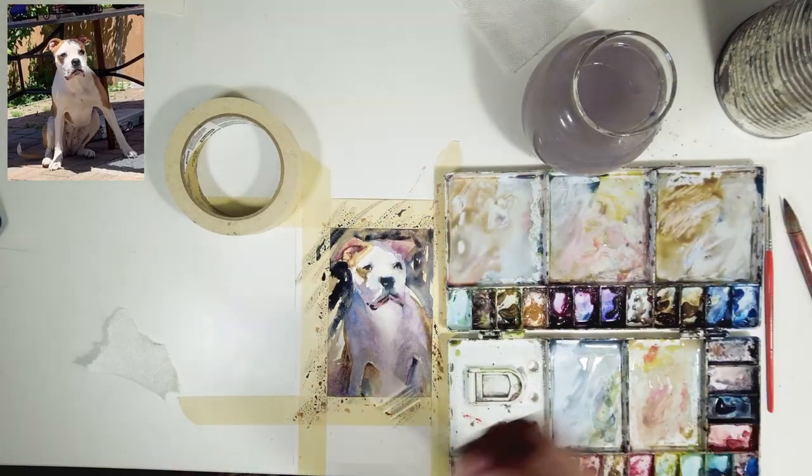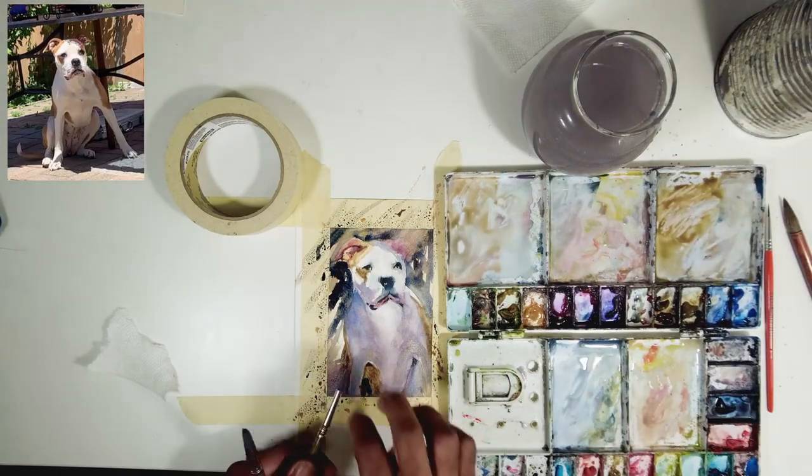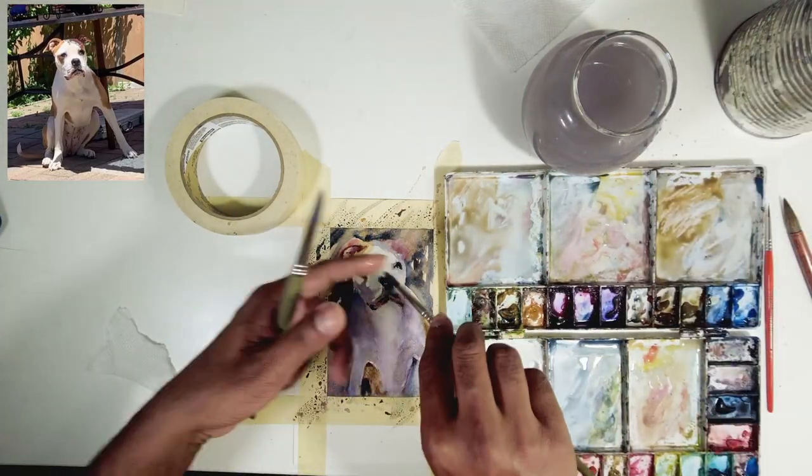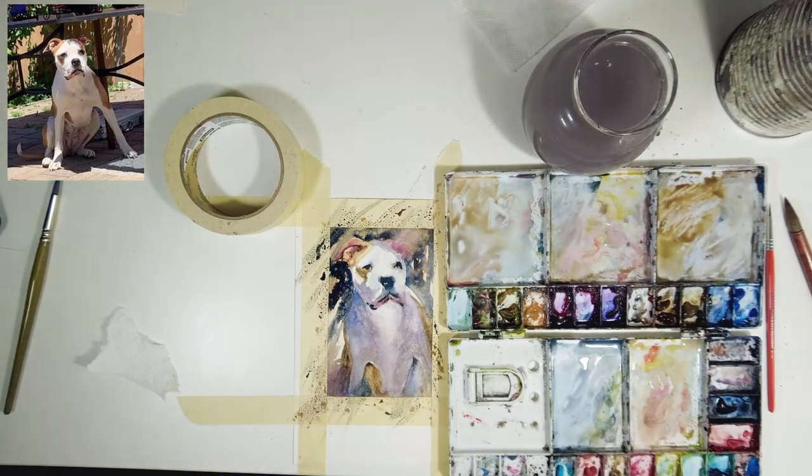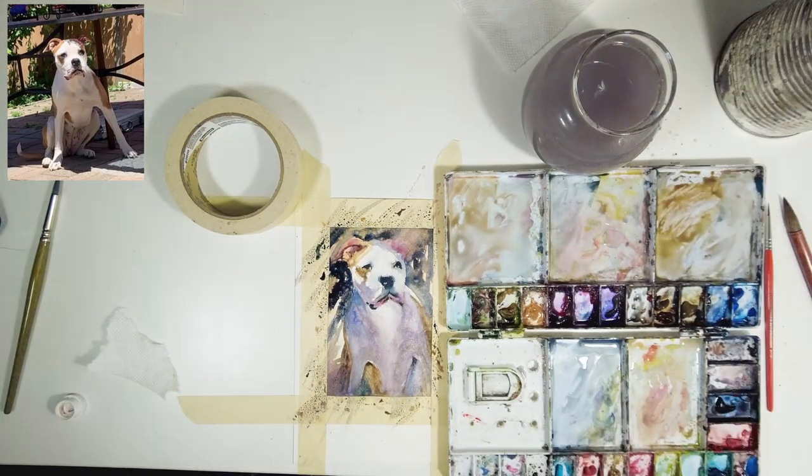Once we have the darker values in the background, you can see the darks in the back and the lights in the front pop in our painting. We are nearing the end of our painting journey — now it's a matter of adding highlights and calling it a day.